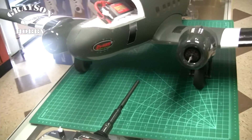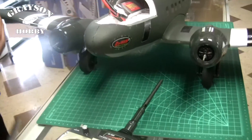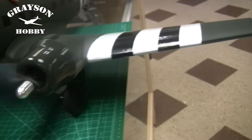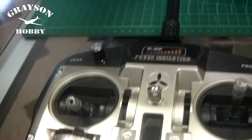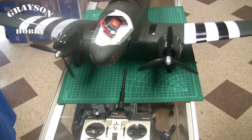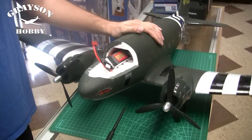Alright, let's put the props on. So now we've plugged our battery in and installed our props. They're now calibrated. We're going to move our hands away, and notice — even if we give one click of throttle, both props are spinning at the same time. Perfect. And that's how you calibrate a dual-motor Dynam airplane.